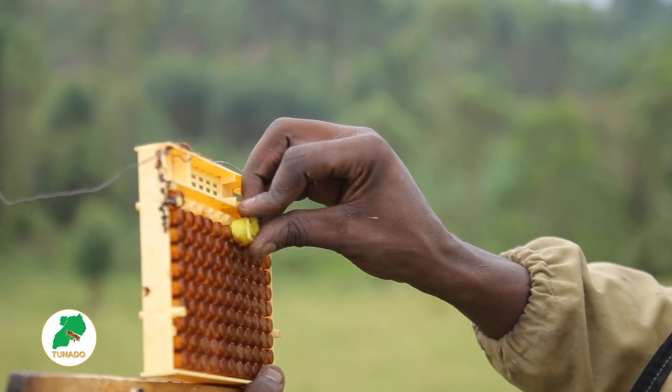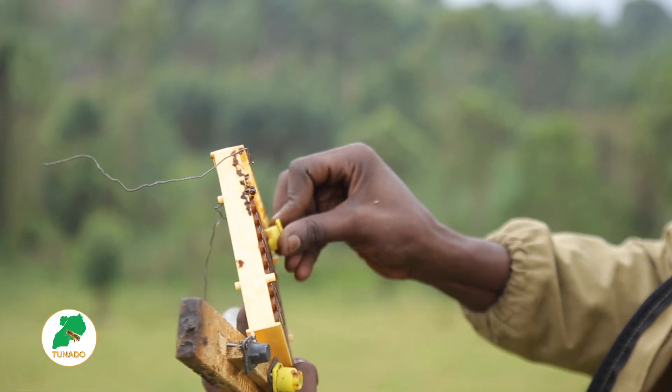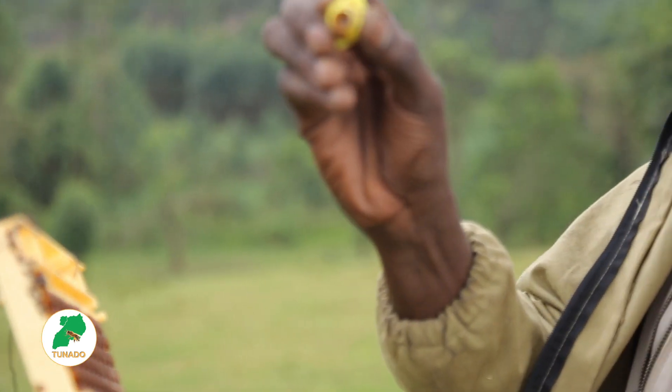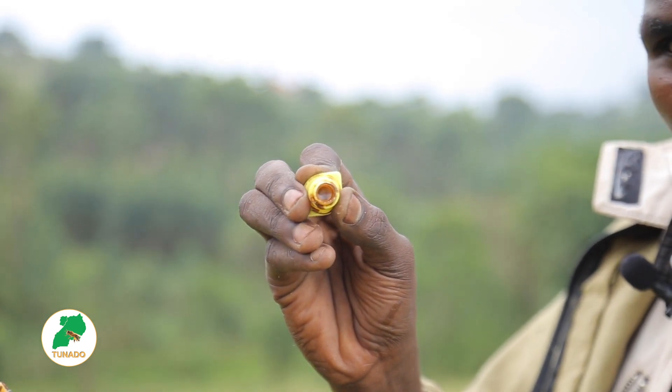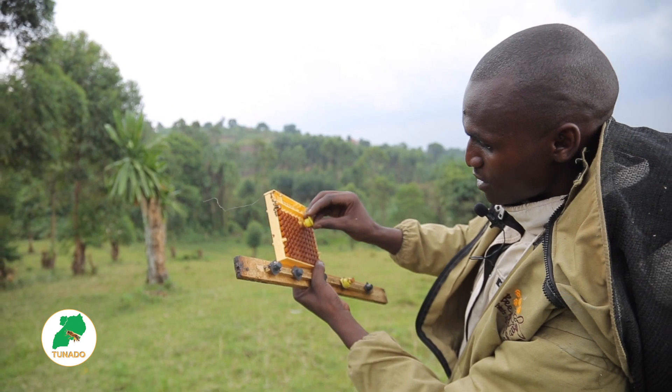This is how you pick the plastic queen cells. You have to make this one enter there tight and then you remove it like this. Then this one also — I'm going to pick another plastic queen cell.